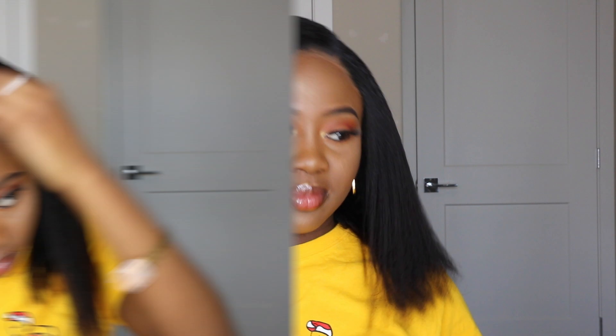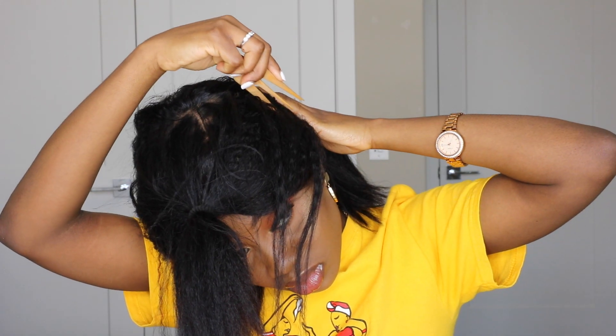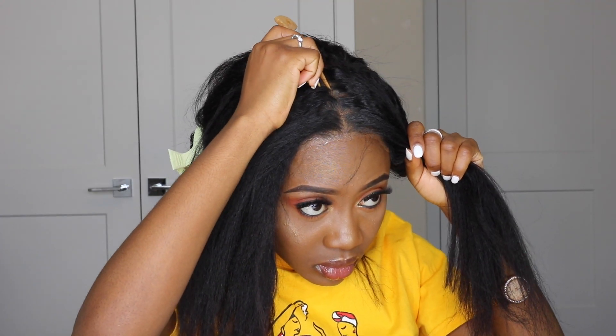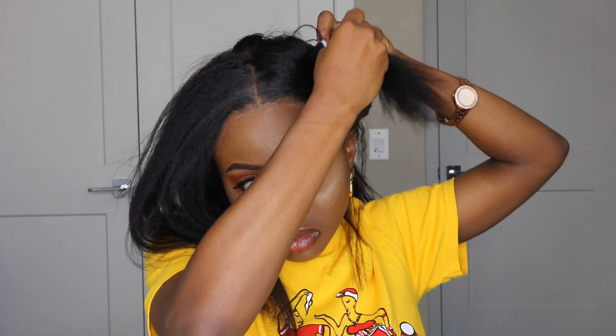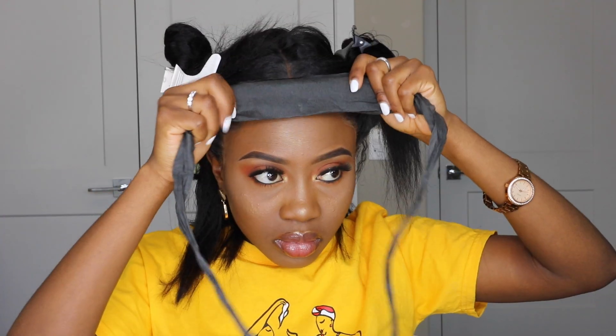I used the avocado hair mousse from Curls to smooth out any flyaways, and I was like, 'Yes, I actually love this — it looks so natural!' To give a different look, I wanted to do the half-up half-down with two buns in front. I parted out the two buns for the front, then split the two halves of the bun into separate sections, using butterfly clamps to hold one side while I worked on the other.